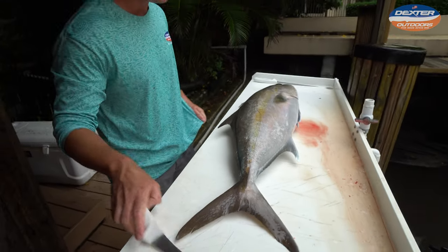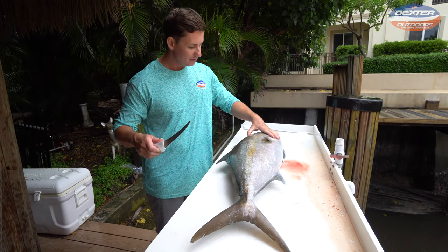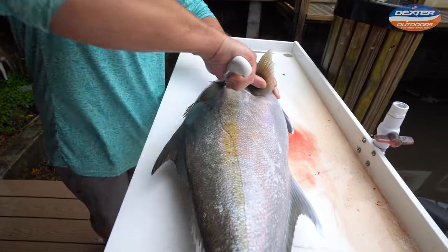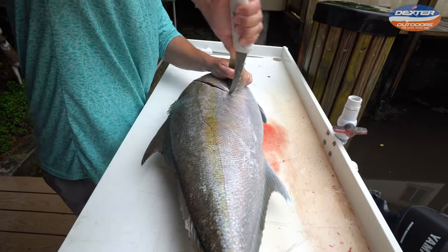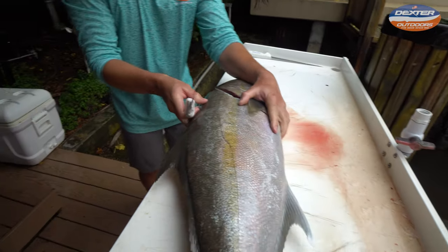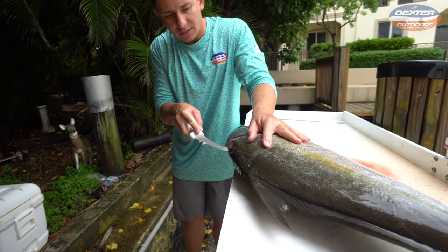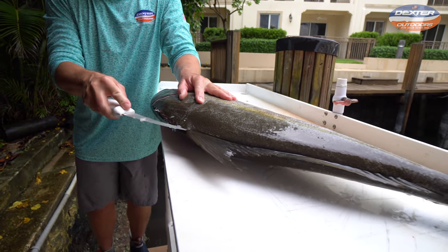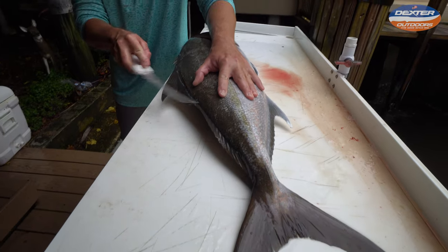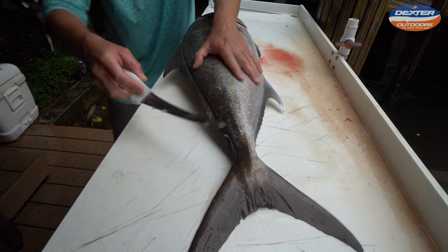For today's fillet demo I'm going to be using a six inch Dexter curved boning knife. The first thing I do with any fish: I feel around the head meat, the soft part of the head meat, I go in, I go around the pec fin, and I go down to the belly. Next we take the tip of our knife and we outline our fillet — real superficially, just making the initial cut to outline everything. We go all the way from the head to the tail with nice long strides.